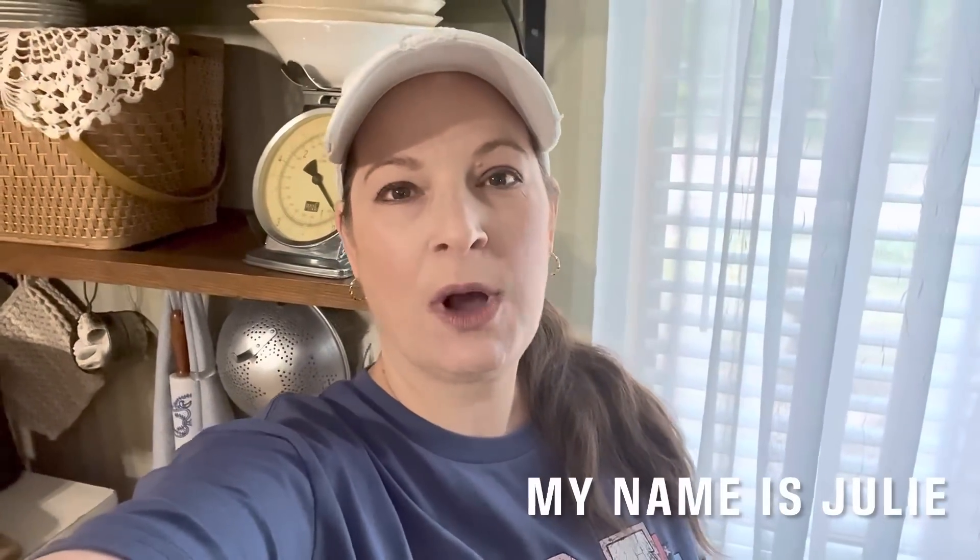Welcome to Thrill Thrifter. In today's video, I'm going to be showing you a few pieces that I have been thrifting and then how I style them in my home.